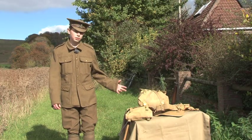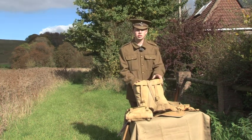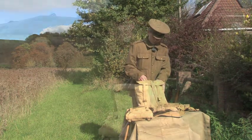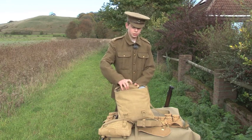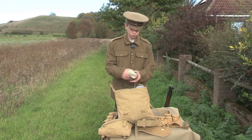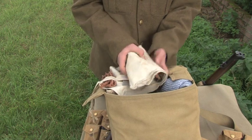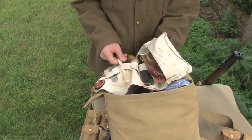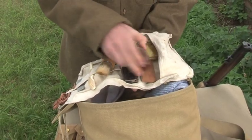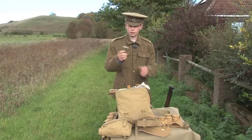Turning now to the webbing and equipment. To begin with, the valise. In here the soldier carried his spare clothing and extras that weren't around the rest of his person. To begin with, the traditional D-shaped mess tin. Next, the soldier's holdall. In the holdall the soldier had spare laces, a comb, his toothbrush, his shaving brush, his razor, soap, tooth powder, and his shaving stick.